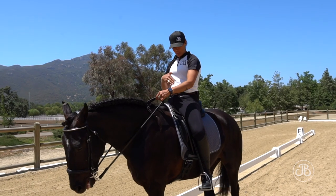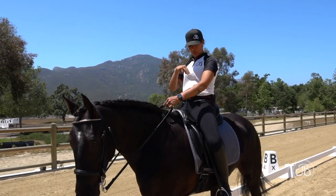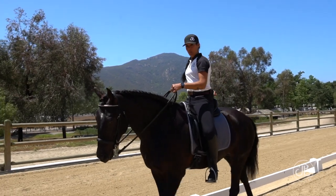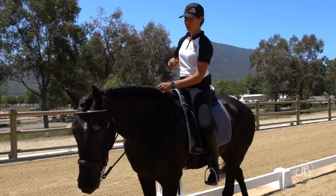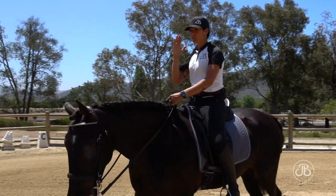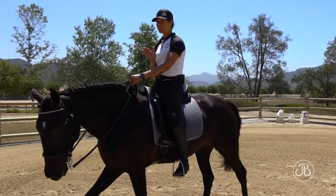Our seat bones need to be on equal sides of our horse's spine at all times. That's what keeps us straight up and down — seat bones on equal sides of the spine, and our spine on their spine. That's what keeps us nice and straight in the saddle. We don't want to lean over, because as soon as our spine gets off of their spine, that horse follows that movement and we will lose straightness.